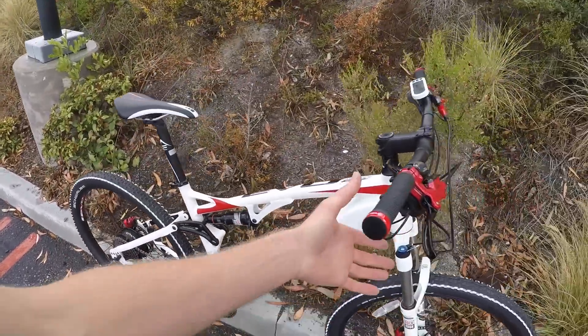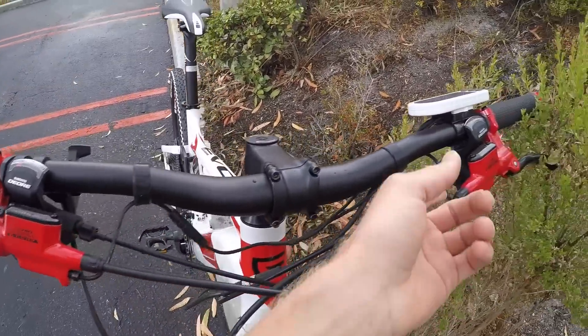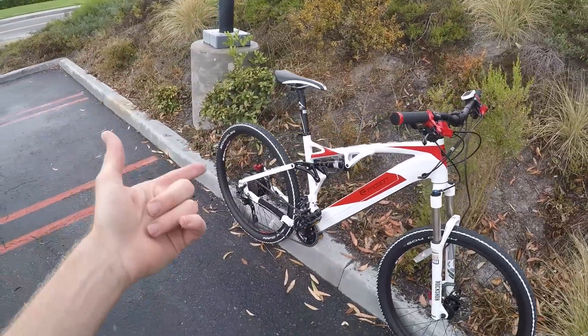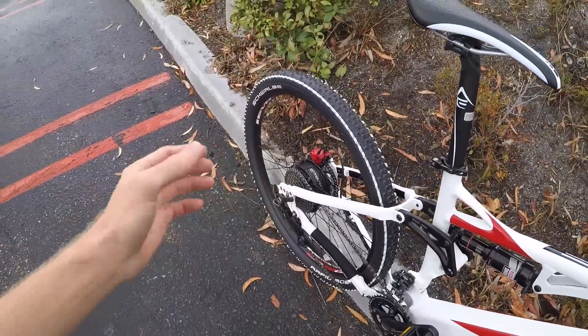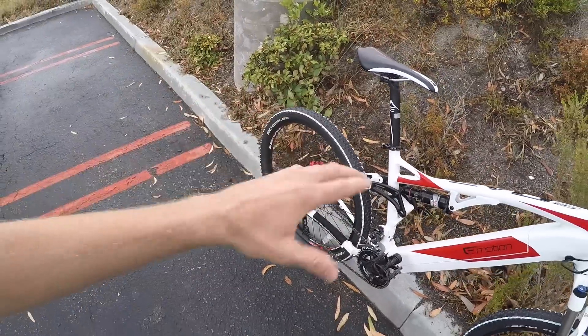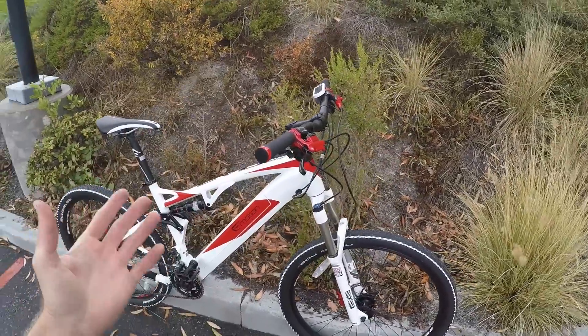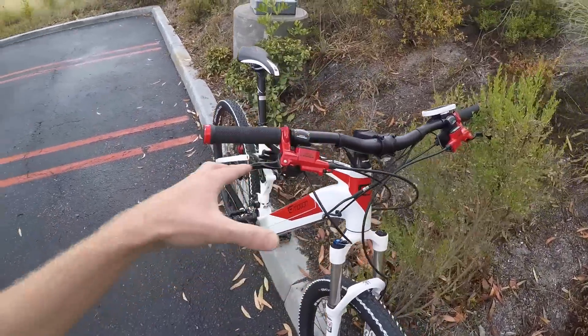They do have motor inhibitors on the Tektro Orion E-comp e-bike specific levers, and there's one on each side. But they don't even cut out as fast as I was expecting. And sometimes if you over-tighten the rear axle, that torque sensor can kind of stick on gently — like I've stopped, I'm not pedaling, and in the background it's still giving me a little bit of power when I don't really want it. It's not that precise.